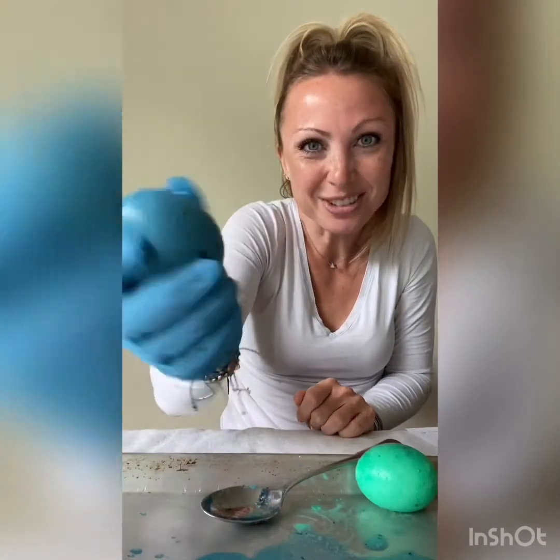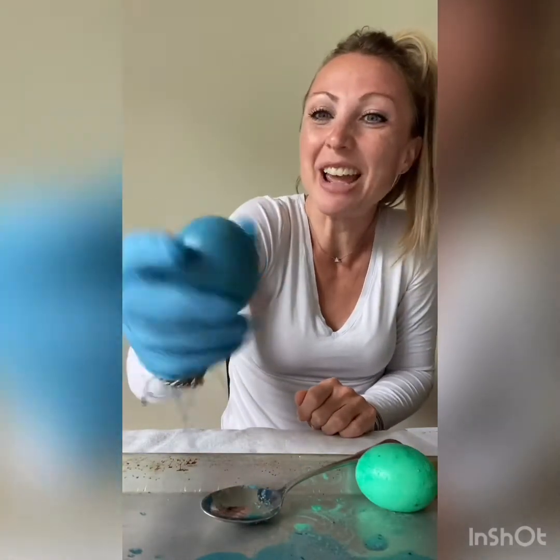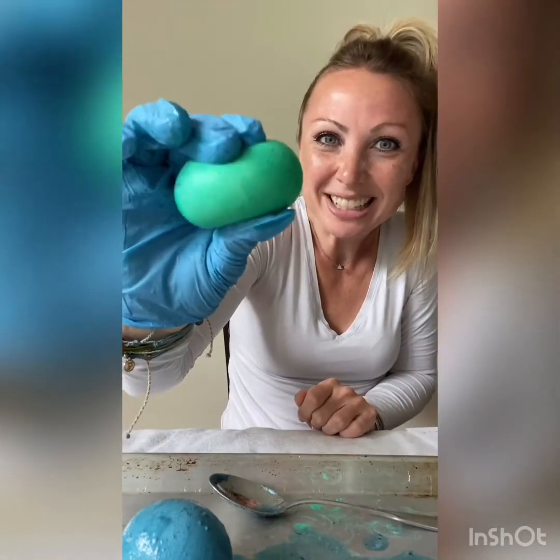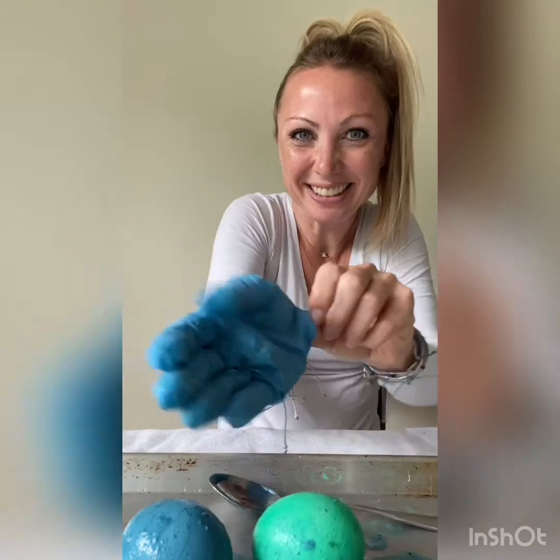I hope you had fun doing the rubber egg experiment with me. I had a lot of fun doing it. I've always wanted to try this out and this was a great chance. So enjoy the rubber egg time — see you guys later, bye!